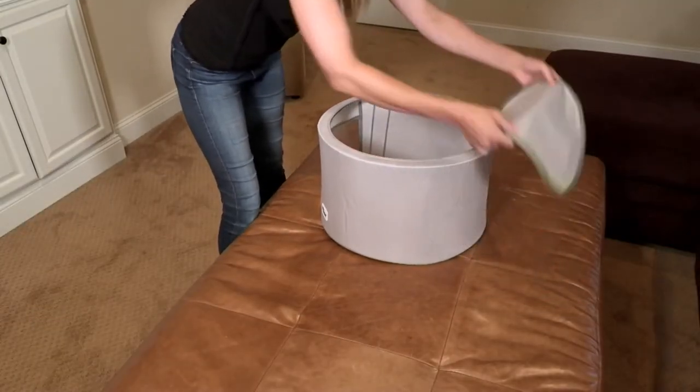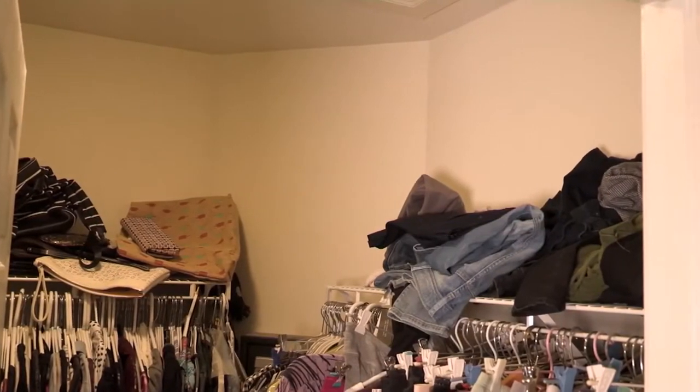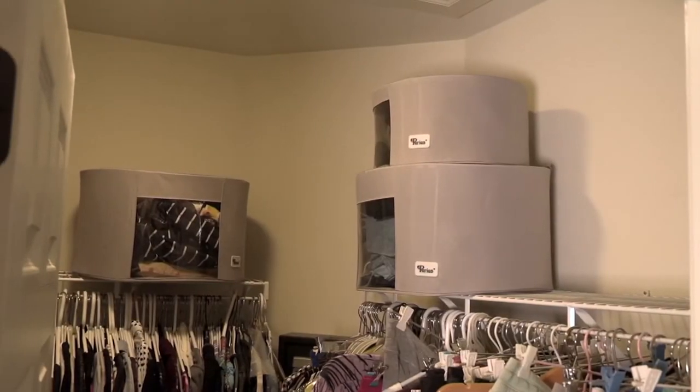As you can see, these are collapsible. You get them home and they're really easy to pop up. Think of those places in your home that could just use a little organization.